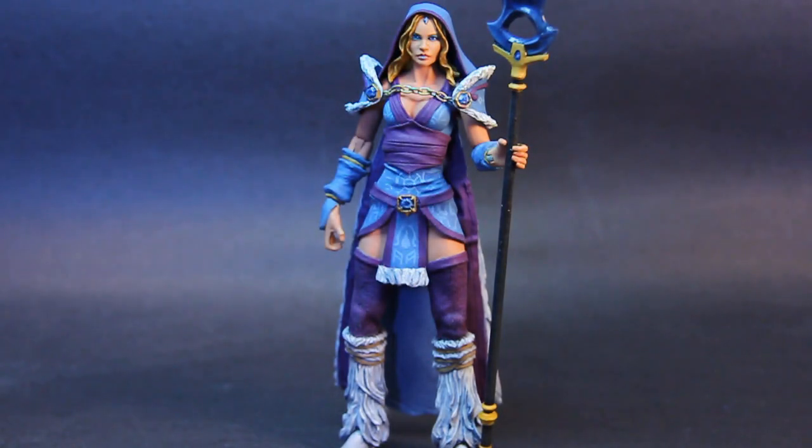There she is — Crystal Maiden from Dota 2. She really turned out great and this was an awesome figure to do. It was great that I could identify with the character and was familiar with her, which isn't always the case with commission work. When I did play the game she was one of the few characters I could actually use without disappointing my team. It's always cool to take a character that may only exist digitally or in 2D and bring them to life in the three-dimensional realm — it was a lot of fun.